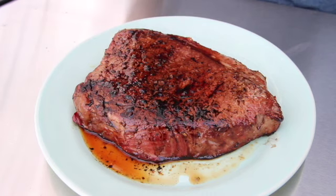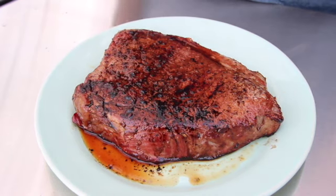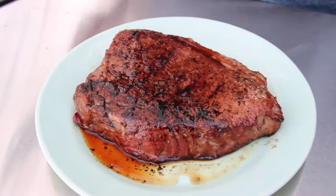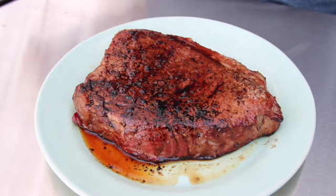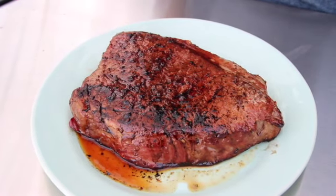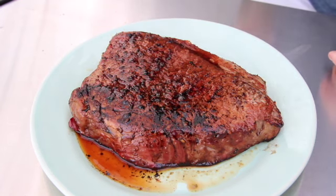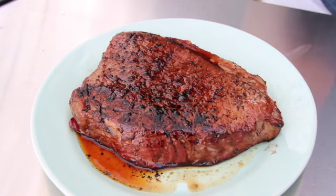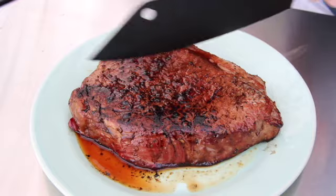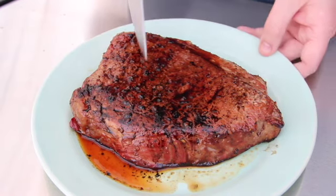Our London broil peaked at an internal temperature of 133°F, just about what we were aiming for. The reverse sear can be tricky — you typically pull it 10 degrees before your target. One last crucial thing with a tougher cut: you need to find the grain of the steak and cut against it. The grain runs diagonally across this one, so we're cutting perpendicular to it.